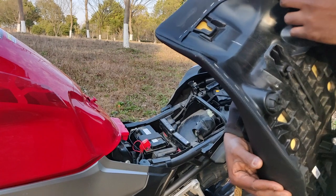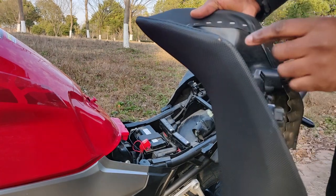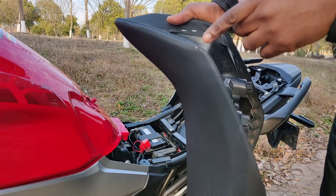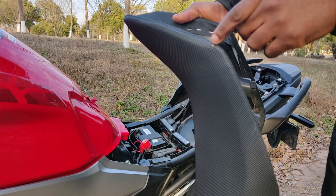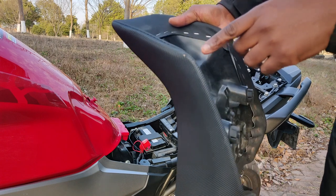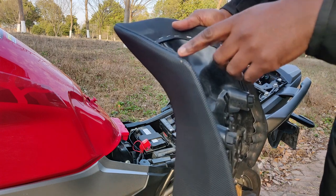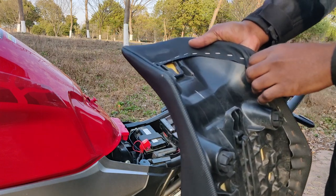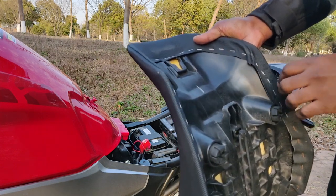If you look on the other side, you can see that this side has already given way. If you look carefully — I don't know if the camera is picking it up — but you can see that a bit of the cushion is already showing, and this part is showing a lot of wear as well. This was a mistake that I made that I don't want you to repeat, and that's why I'm bringing you this video.